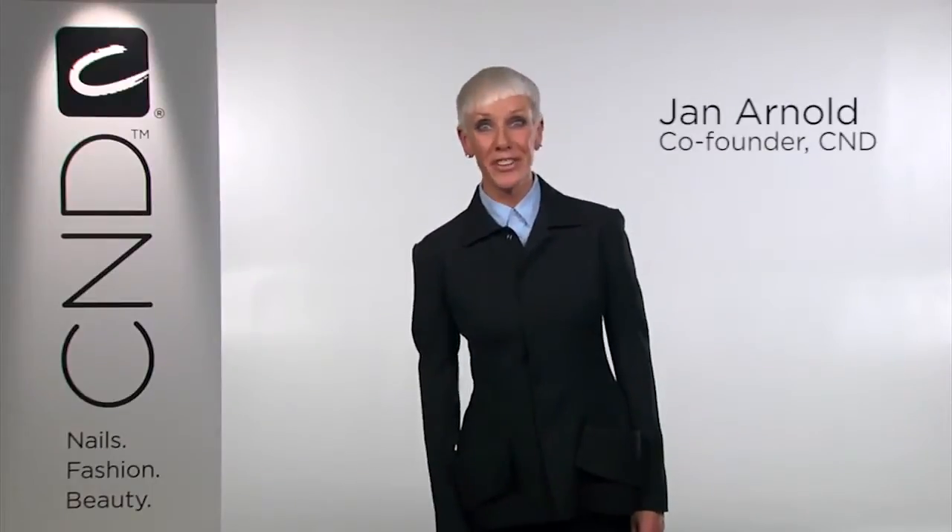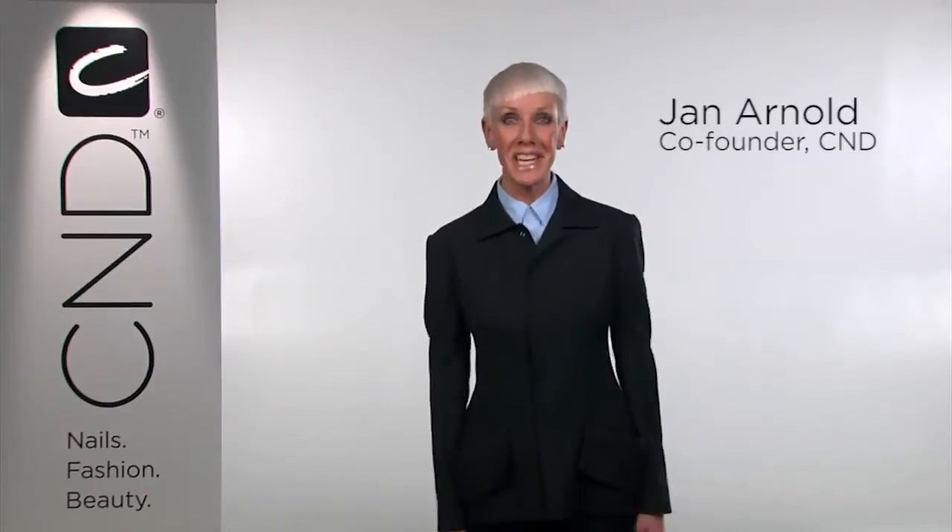Hi, I'm Jan Arnold, co-founder of CND, and today I'm thrilled to introduce another breakthrough from CND that will serve as the ultimate support system to CND Shellac, called Brisa Light Smoothing Gel. This superior removable gel is what your clients have been waiting for.